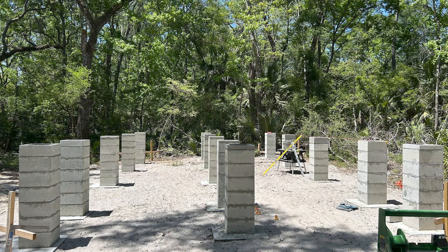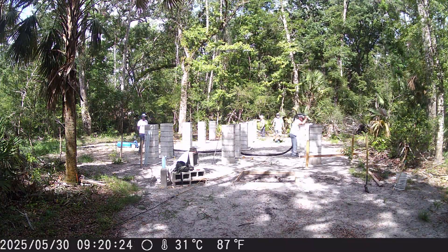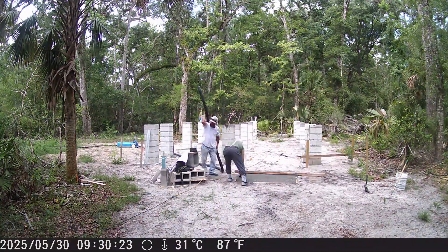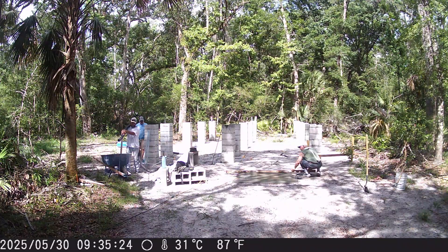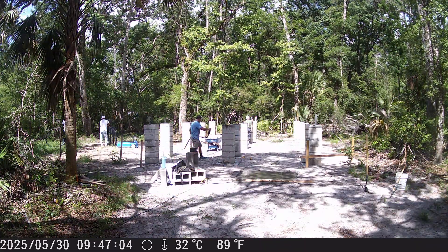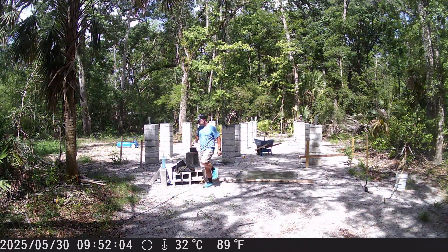All right, all 15 columns are done — I finished the last couple by myself since my dad had to roll. It's time to get this thing inspected and get the concrete truck in here to fill all these columns with concrete. This is actually a new time-lapse camera I bought. You can see we formed up a little pad out front — that's where the stairs are going to sit — and we filled these bad boys up with concrete.